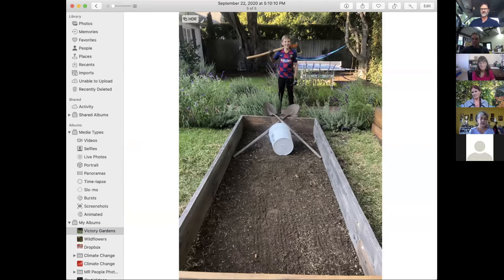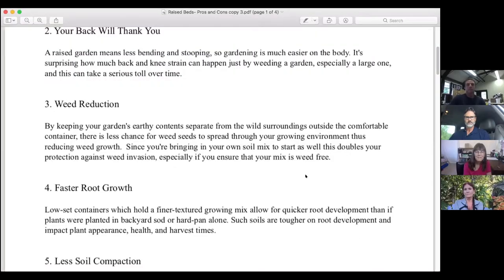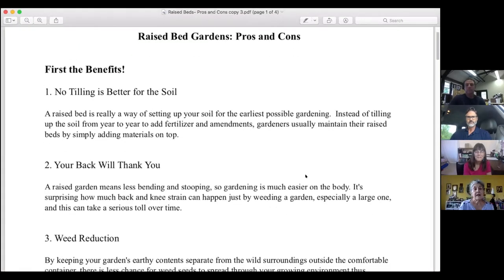I want to introduce our first Master Gardener speaking this evening — Selena Andrade. She's been a Master Gardener for about a year but has been gardening for many years, and has two raised beds that are 12 by 4 feet, now 18 inches tall — she recently raised them from 12 inches. Tonight she wants to talk about the pros and cons of raised beds, not specifically about building them or the soil, but the benefits and possible disadvantages.